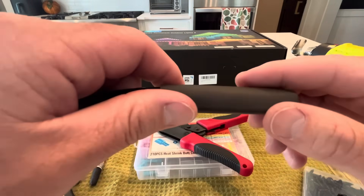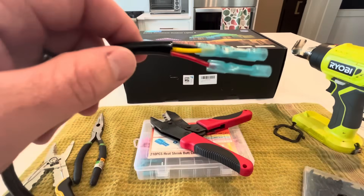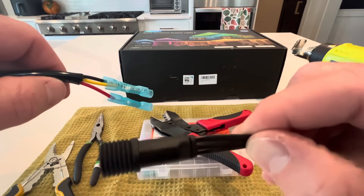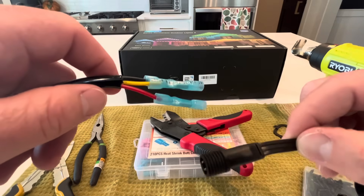Do that on both sides. Watch out on the Govee wire side — the wire jackets are thinner and they heat up a lot quicker than the other wire jackets, so be very careful.